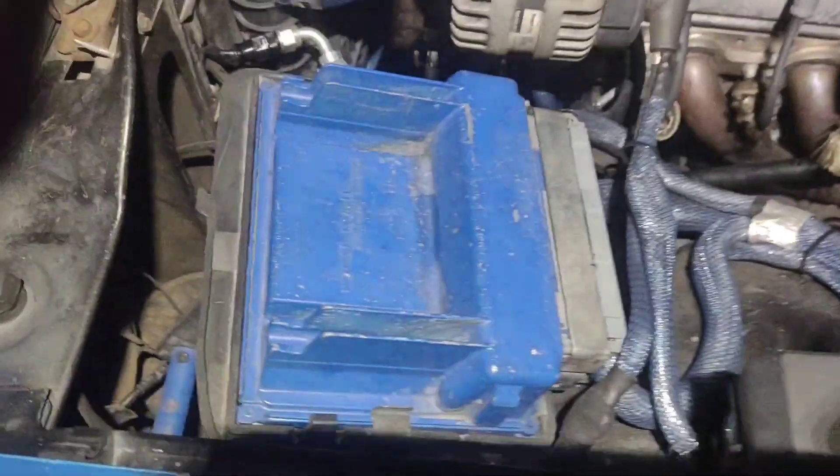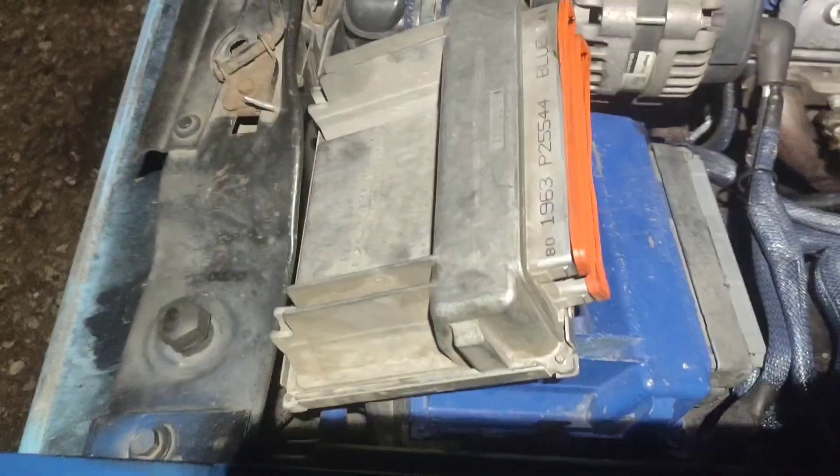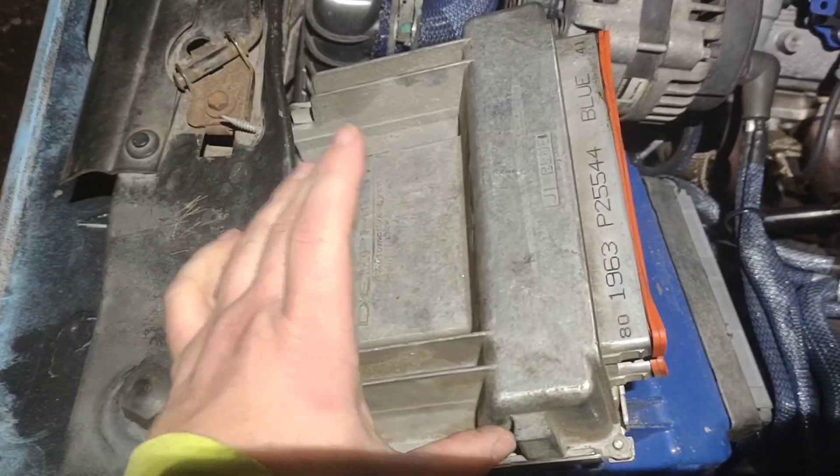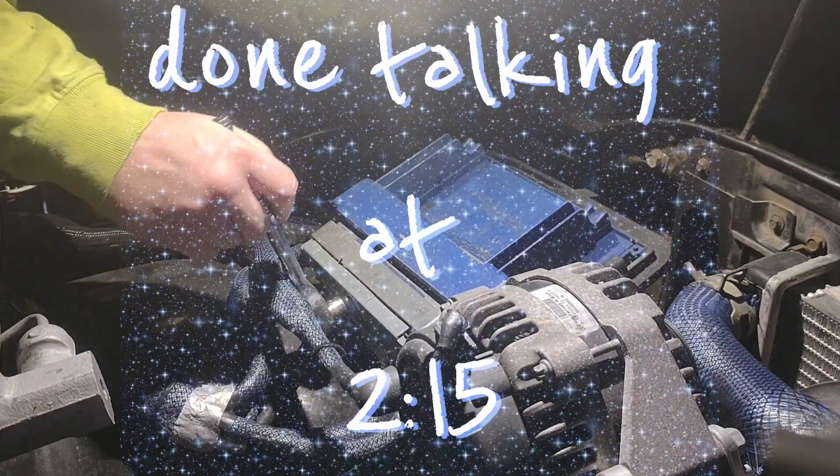This is the ECU from the wiring harness video — pulled up that 4.8. What I'm about to do is disconnect this one, hook this one up, get on HP Tuners, see if my credits are working, flash this one, and turn this one into a motor stand. I haven't been working on the Novak much.